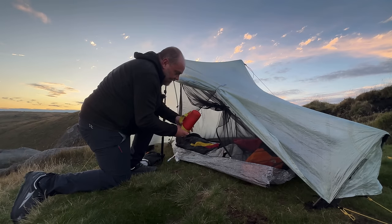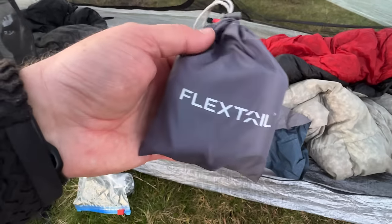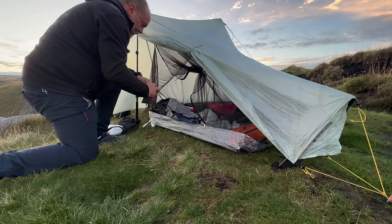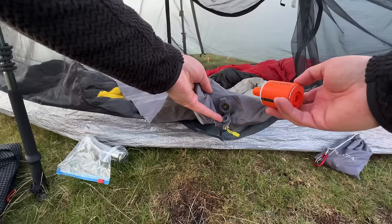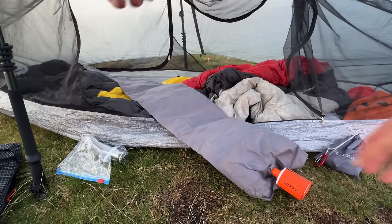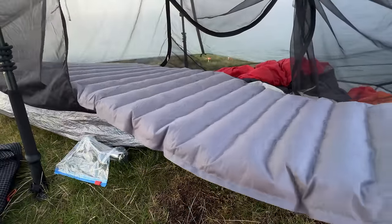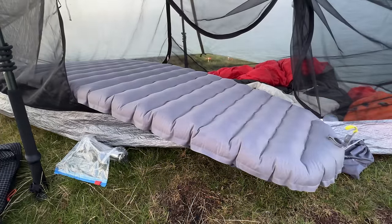Testing a new sleeping pad — it's not out yet, very lightweight. This is brilliant, the new — well, new for me — Flex Tail Tiny Pump X2 I think it is. I've had the original for donkeys, but this one's got a lantern on it as well. How long do you reckon to pump it up? About a minute I think.